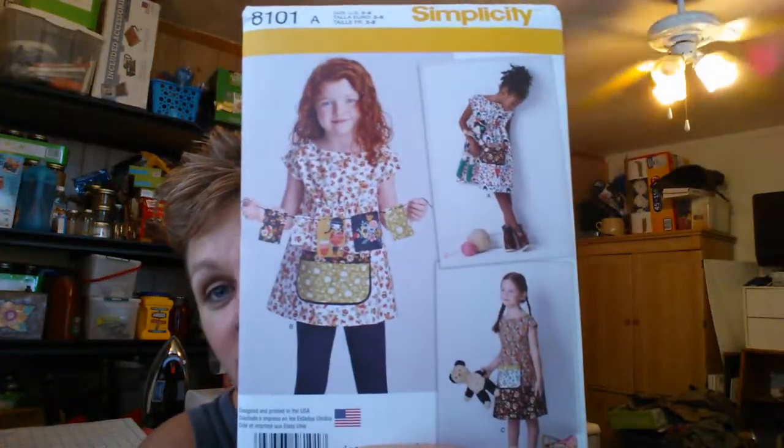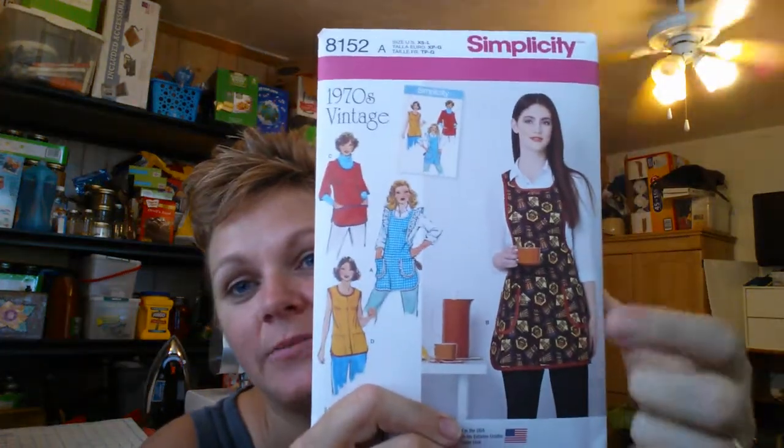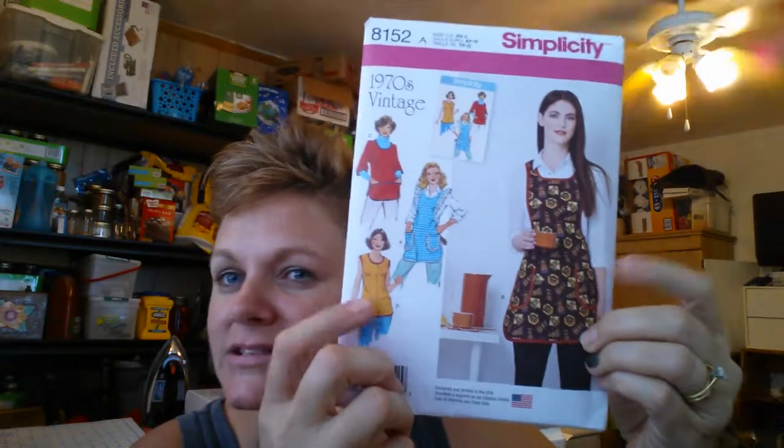I've seen this one — it's so cute. These are all size 3 to 8s. I kind of like these as a little smock. Those are all my size 3 to 8s. I grabbed this one because I'm so inspired by something between these two that Juliette Dirt Patch Heaven wears. So I'm like, I should make some like that.